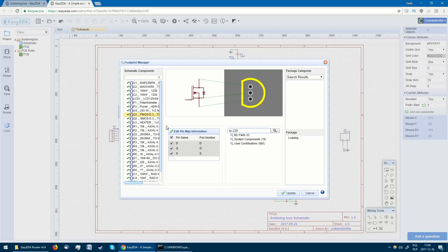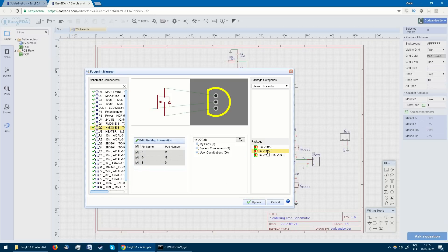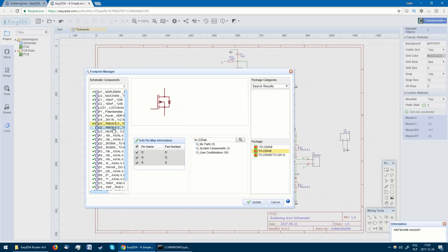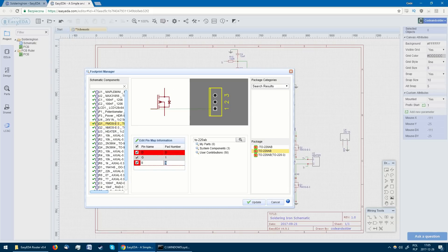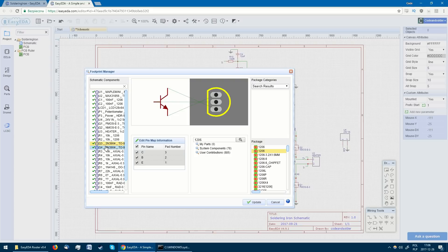The first thing we need to do is assign all the components to their respective footprints. Here we see an important advantage of EZEDA: a huge library of ready-to-use footprints with a search engine. In fact, most of the assignments were done automatically, though some needed changing as I prefer to use surface mount components. I really like the 1206 package for all the passives, as it allows two tracks to pass underneath if necessary, and it is really simple to solder.